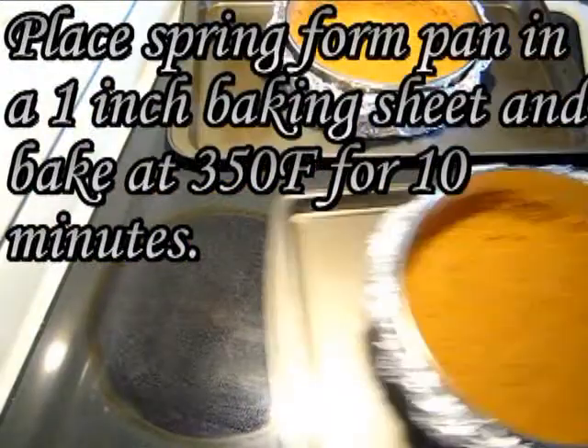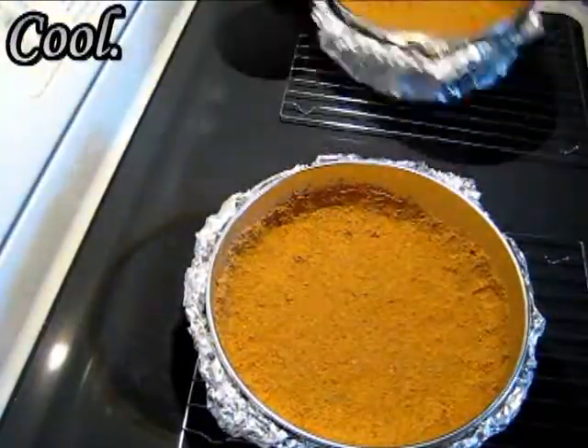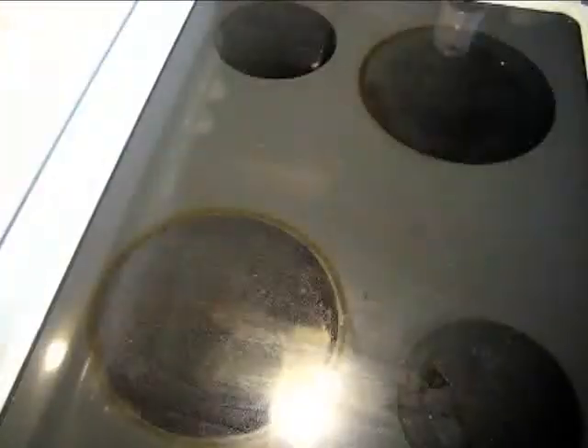Place the springform pans in an inch baking sheet and bake at 350°F for about 10 minutes. This will crisp up the crust. Then let it cool.